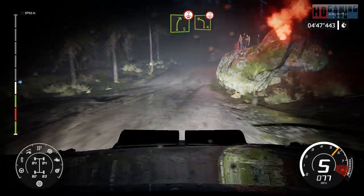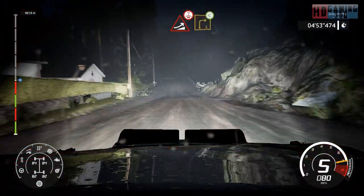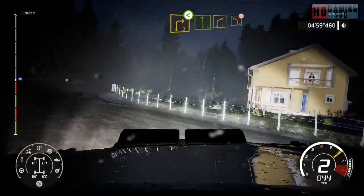And left 4, over crest, jump. And jump over crest, into right 5.